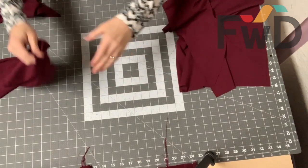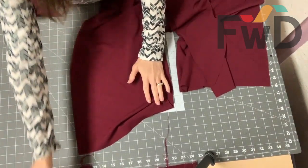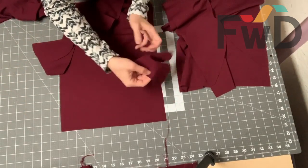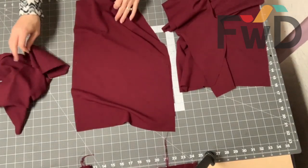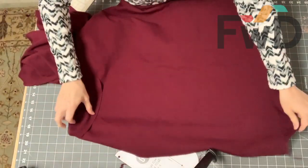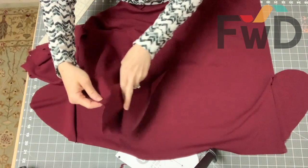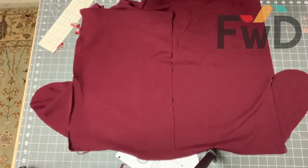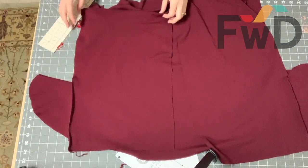Grab a front piece to show you — lay a front piece down and then put pockets right sides together on top of each front piece and sew those on the sides. After we sew those down, we'll be ready to sew the side seams of the skirt. I have sewn the pockets on right sides together. This is the way the back of my skirt looks, and here's the way the front pieces look — they're the same, sewn right sides together. Now you're going to put the front on the back with the pockets open, open up your pockets like this, and we're going to sew our side seams.